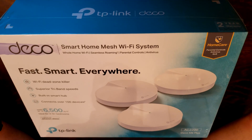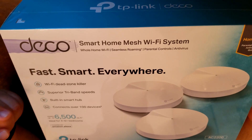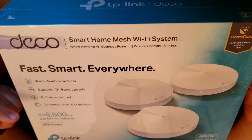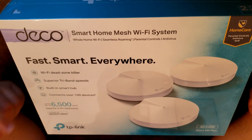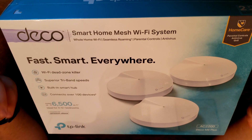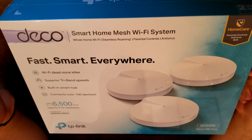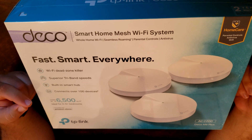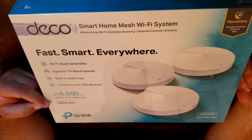Let's do an overview of this router mesh system. On the front of the box, it tells you that it will kill any dead zones — and that's true if you set it up correctly. It has a tri-band system and a built-in smart hub, so if you have any smart devices that require a smart hub, you don't have to buy an extra separate system — it is built into this router. It supports up to 100 devices and covers up to 6,500 square feet.